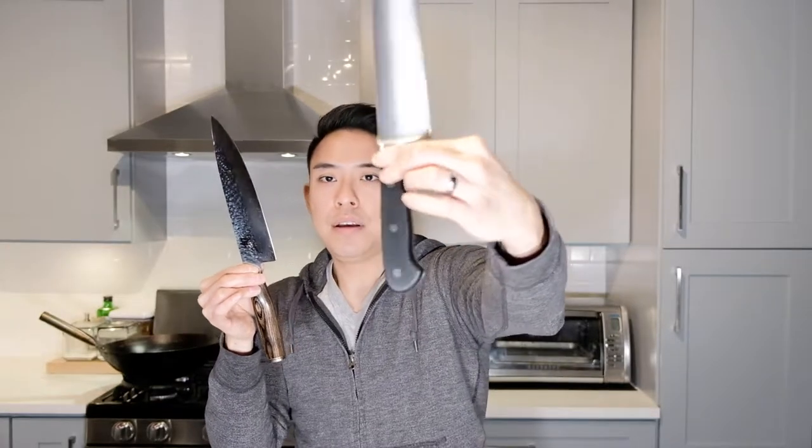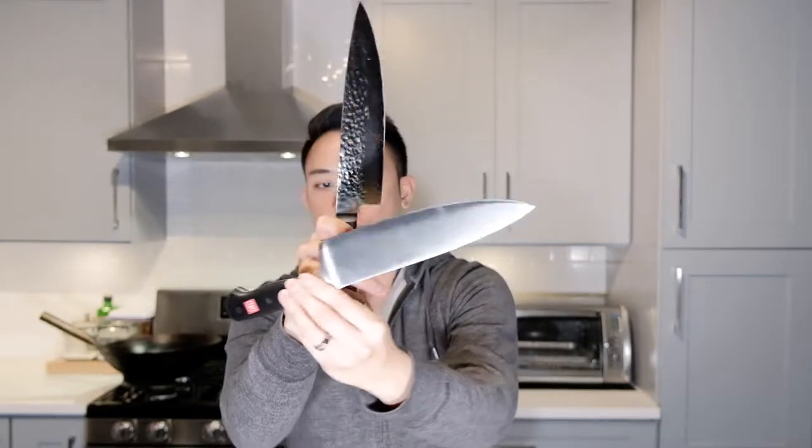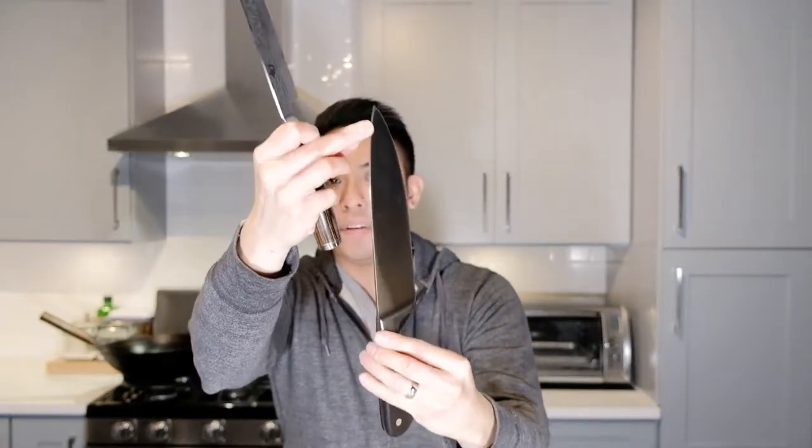One difference is the handles. The Wusthof has a more traditional knife handle, while the Shun has more curvature — it fits in the palm of your hand with fingers wrapped around it. Both have a bolster. The Wusthof is one big piece of steel going from tip all the way down — here's the tang — to the butt of the knife. The Shun's full tang construction inside the handle is less clear, but both represent the Western style.